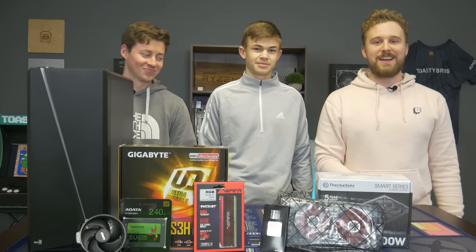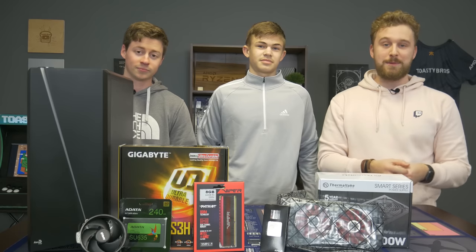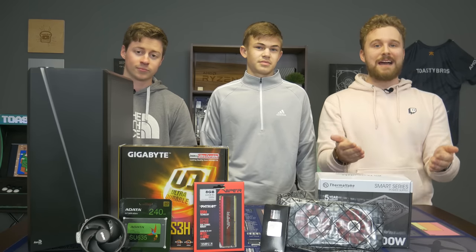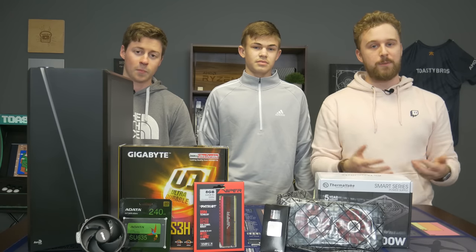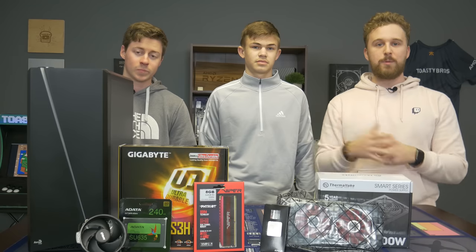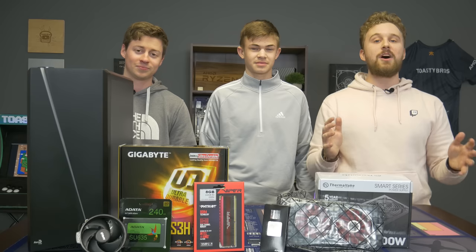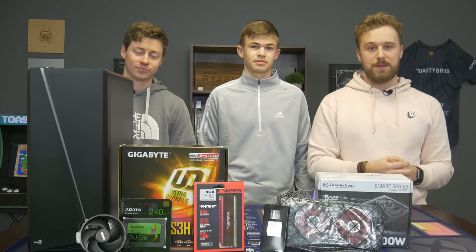Let's get right into the video, shall we? So you might be wondering who this random person is standing in the middle of this shot. This is Taylor. He's gonna be helping us out building his very first gaming PC, and it gave us a perfect opportunity to teach you guys at home exactly how to build a PC step-by-step. It's been highly requested in a ton of our PC build guides and since he's never built a computer before, this is a perfect opportunity. So let's go ahead and talk about each individual part.